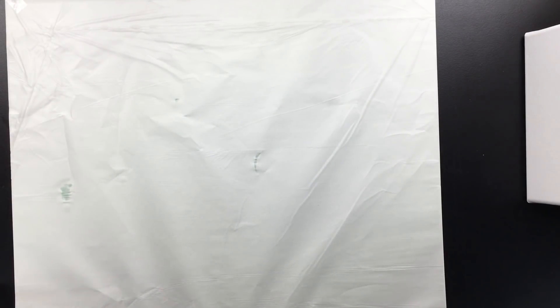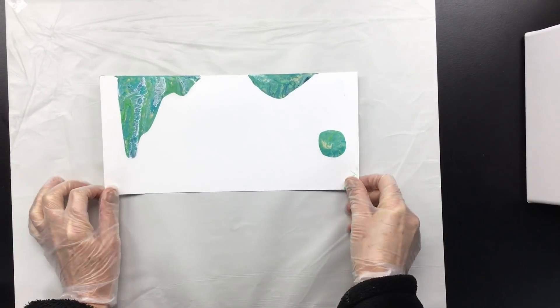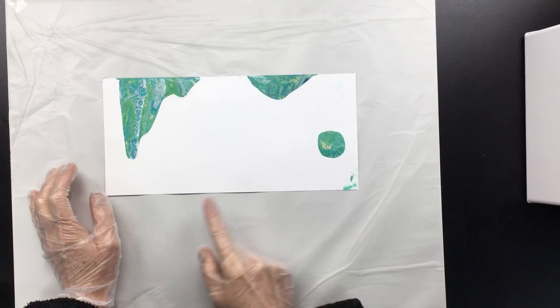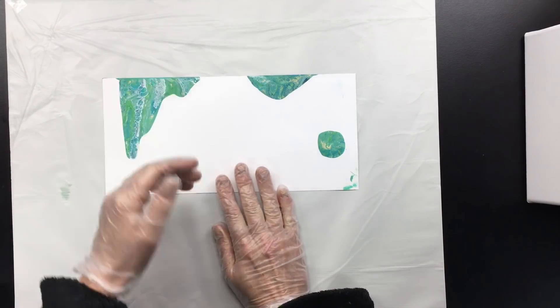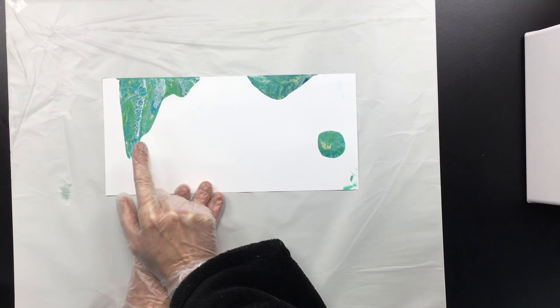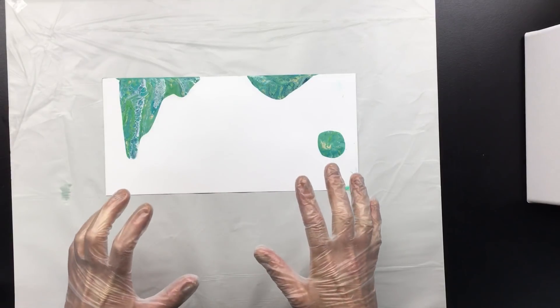Hi guys, I'm back as promised. I'm gonna do a little pour and tell you about the project I'm working on. This is a scale model — 30 centimeters by 14. If you blow this up ten times you get three meters by one meter forty, and what this is going to be is the background or headboard of a bed. I received a mail from the owner of a big hotel in Barcelona, Spain.